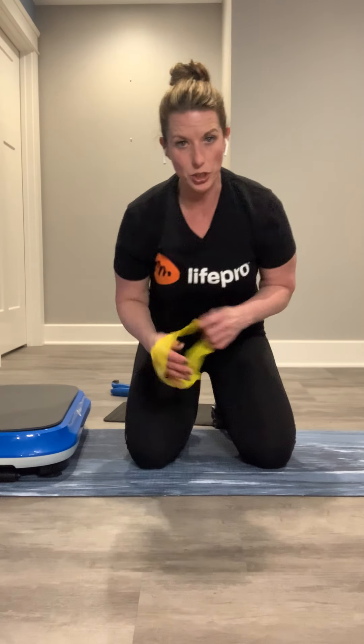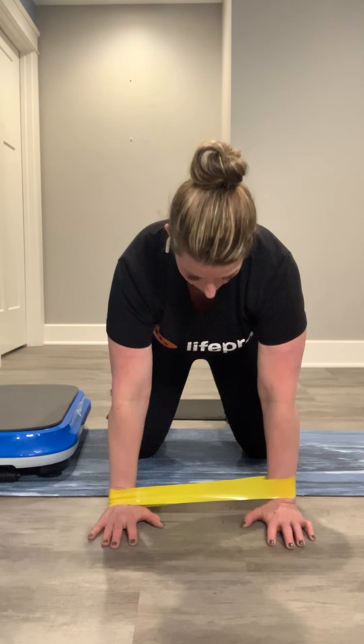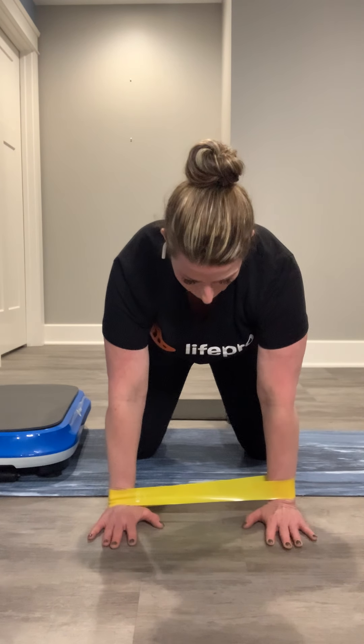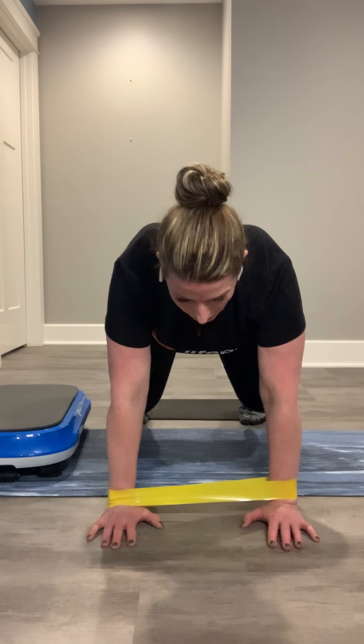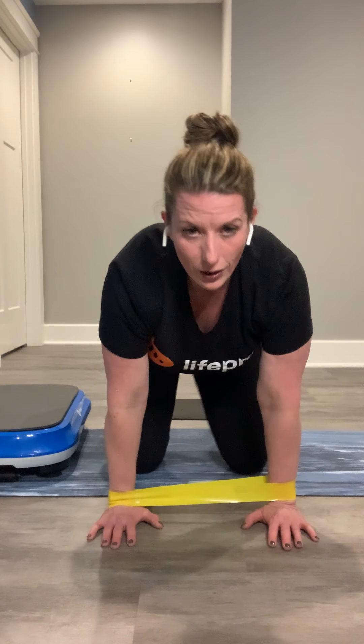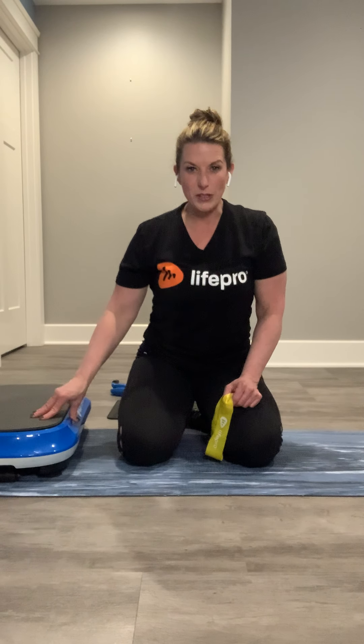If you want to make this a notch harder, grab your yellow resistance band and get into the same position. Round up the shoulders, push your shoulders through the ceiling, tuck those toes under and just barely pick up those knees. As you do this while holding on to vibration through the platform, you're going to feel an intense energy dialing back and forth through you — using the bridge you're creating for that energy from the ground to the platform. It's going to light you on fire!